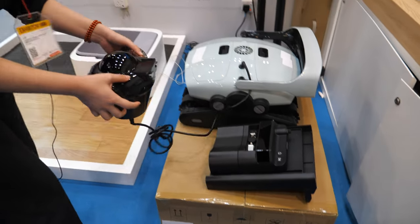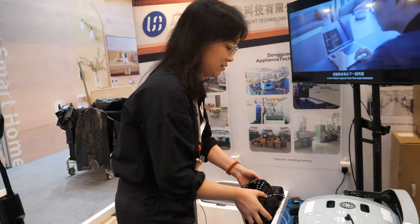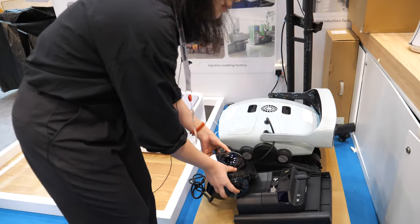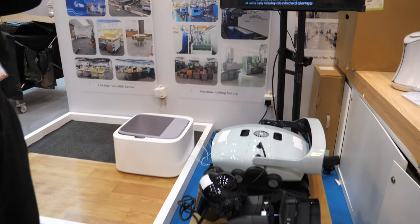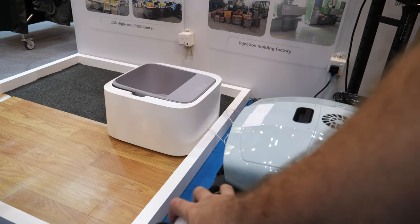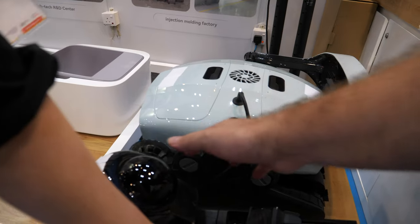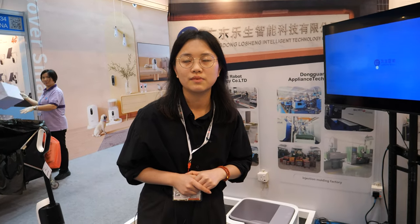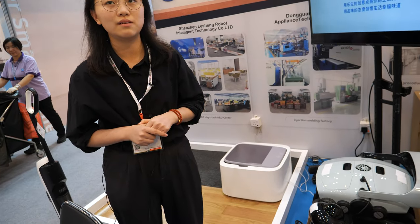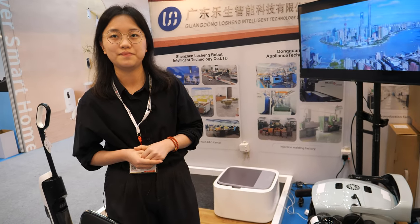There's a buoy that floats on the surface so you can always see where the cleaner is. It needs to come back and connect to the charger. Every pool size is okay — it supports any size swimming pool. This product is priced at $360 US dollars.